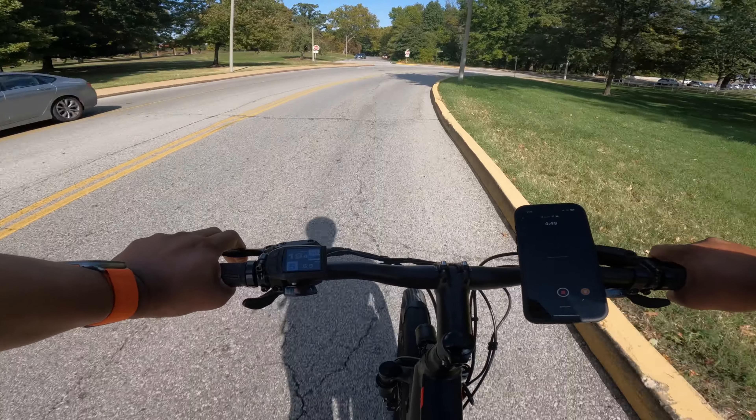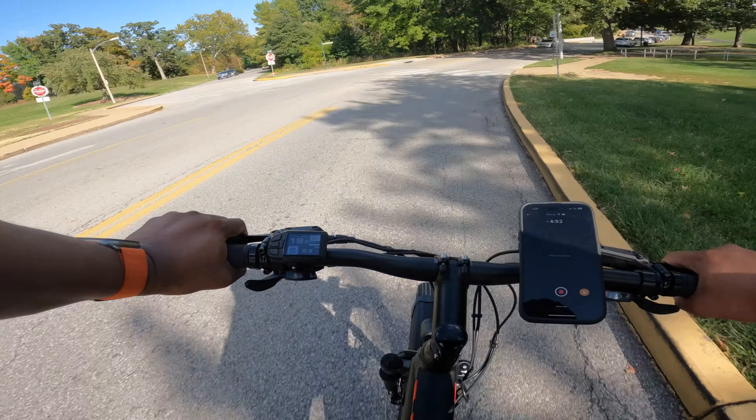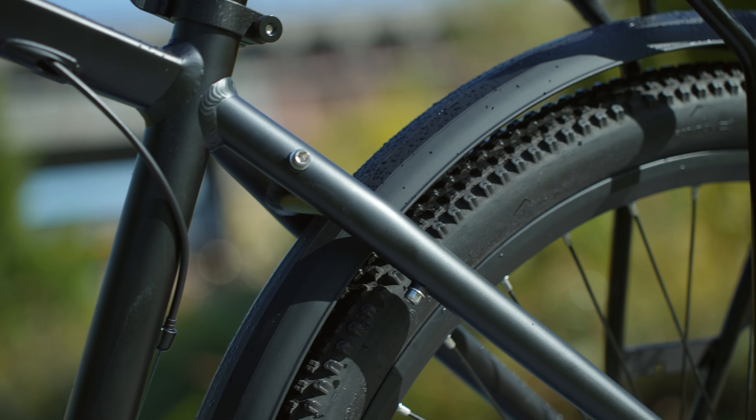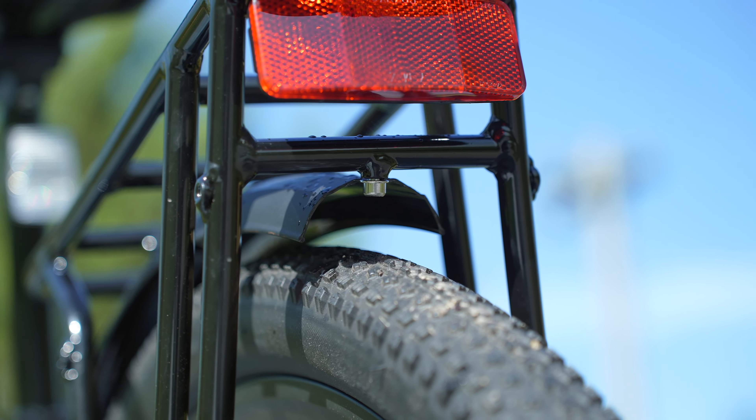Hey, what's up y'all? So this is my review of the Avidar C3 City electric bike. This is a mid-drive electric bike, so the motor is actually in the middle of the bike — I'll talk more about what that means in a bit. This bike comes in two different sizes, medium and large. I have the large version here. I am six feet tall, weigh around 220 pounds, so this one fits me the best.